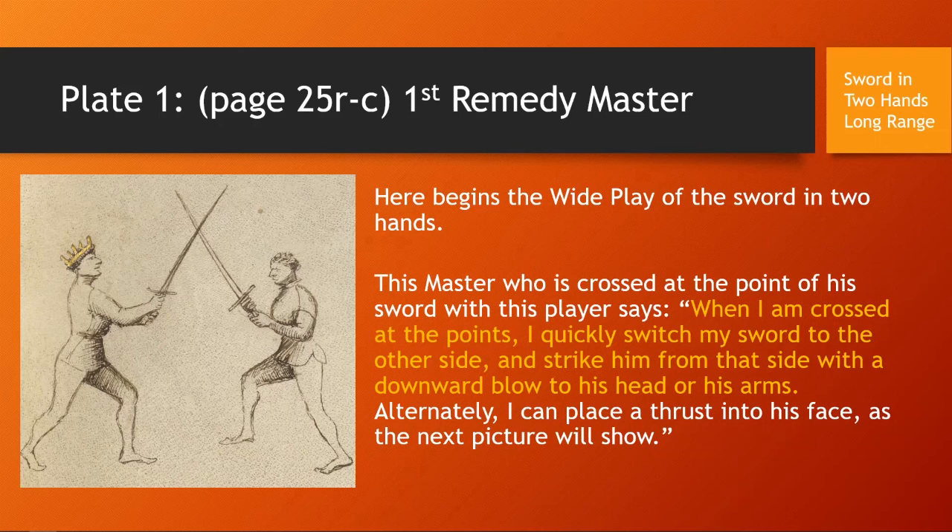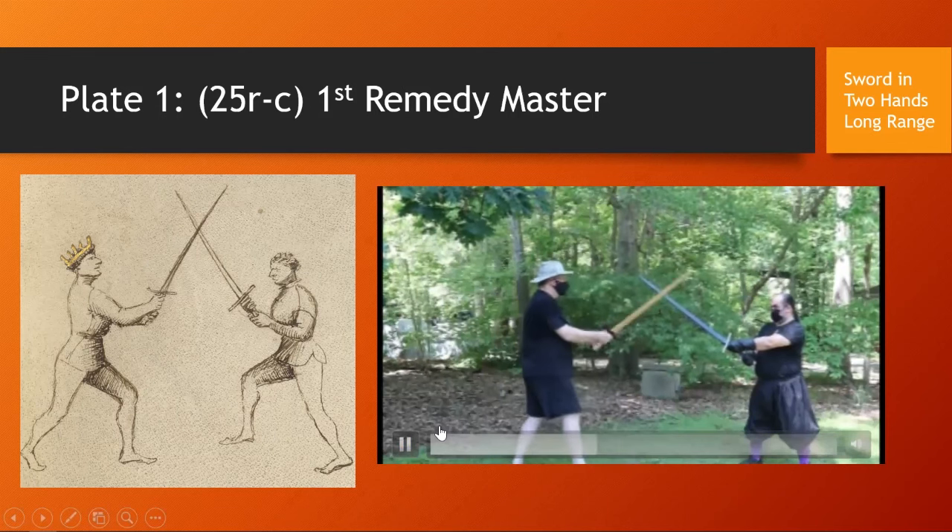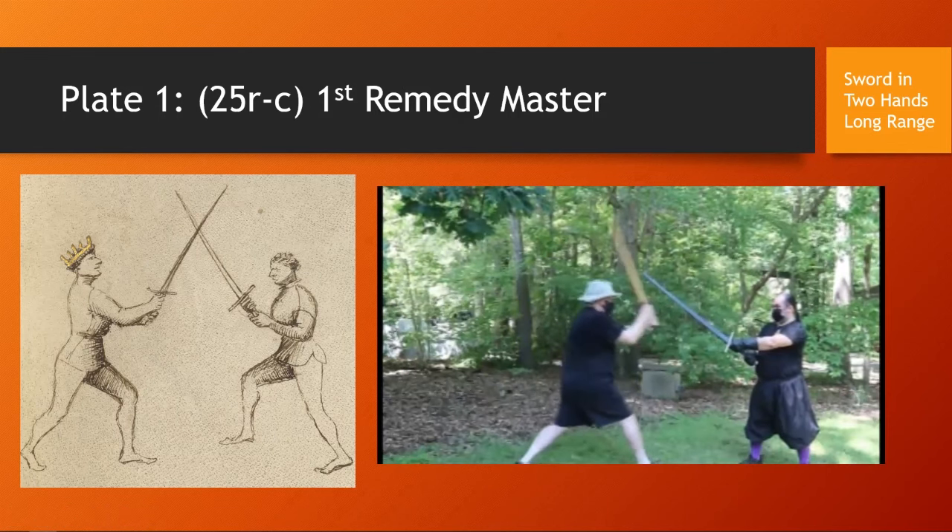Fiore doesn't explicitly say it, but it makes sense that if you are winning the bind — when your swords are crossed and you have easy access to extend into his hands or face — that's what you do. If you are losing the bind, you disengage by switching to the other side, and then you have access to his hands or face. Here's us doing this play. I'm on the left wearing the floppy hat and a COVID mask. The floppy hat represents the coronet in the original plate. You can see that was a disengage to both the hands and the head.